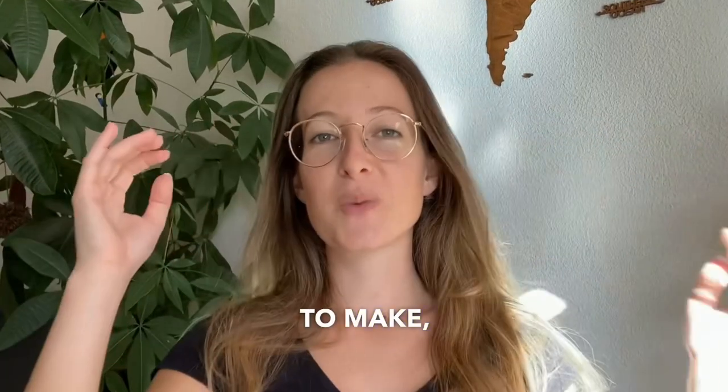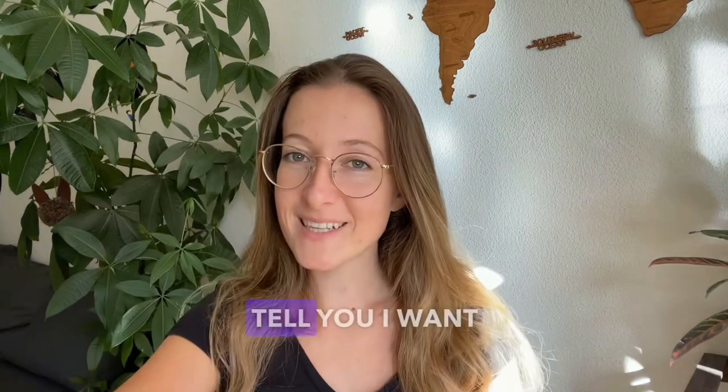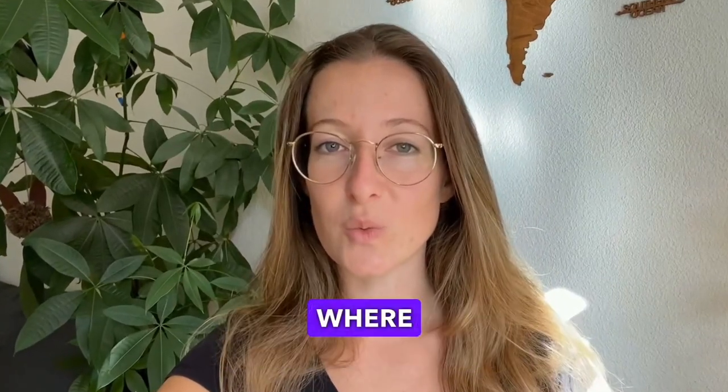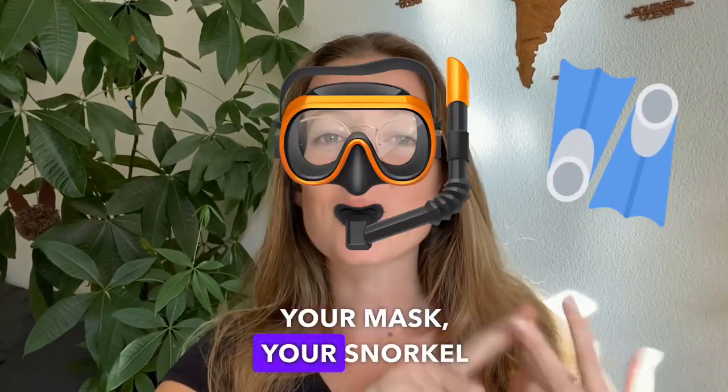I have a confession to make — I did a horrible thing. But before I tell you, I want to ask: were you ever in this situation where you want to bring your essentials — your fins, your mask, your snorkel — on holiday?